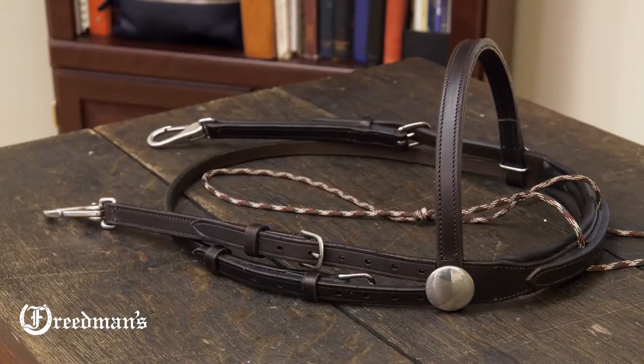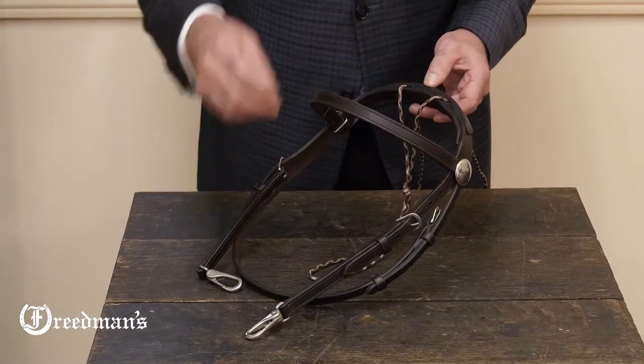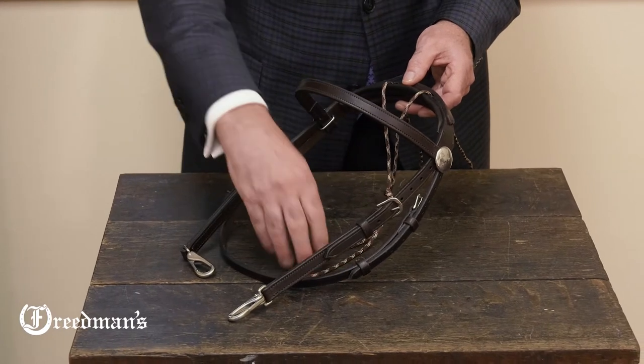Ease of use is what makes this bridle so popular. The two tunnels on the top of the crown where the shock cord runs through — the shock cord can be removed or used as an overcheck.